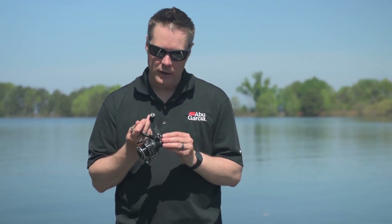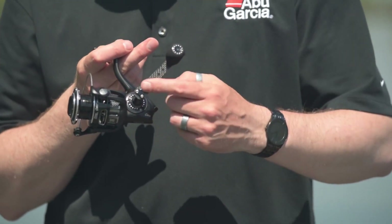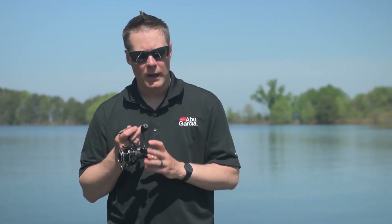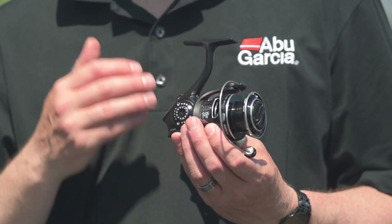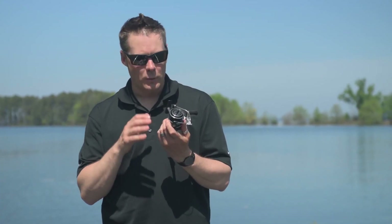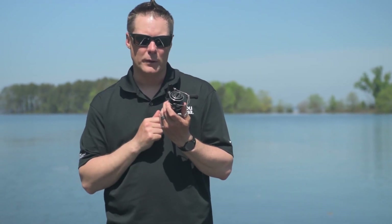To really get that compact feature, we use a bent carbon fibre handle with an EVA knob. This just helps reduce the overall weight of the reel and really give you a compact, lightweight design. The MGX also utilises our C6 carbon rotor, again to help us reduce weight without sacrificing the strength of the reel. Like all of our Revo family, we also use our machined aluminium braid ready spool. This just helps us tie braid directly to the spool without having to underfill it with monofilament.